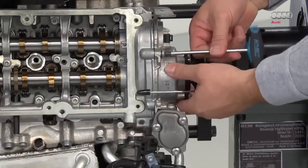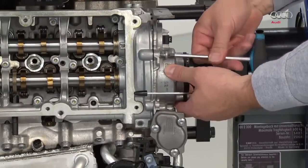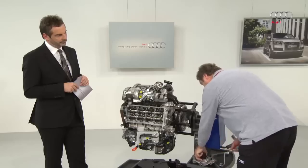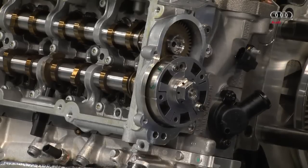Have we come across the camshaft adjuster before? Yes, we know it from the control area in petrol engines. It's the same component on the diesel engine. Incidentally, the camshaft adjustment is being used for the first time here on the diesel engine.